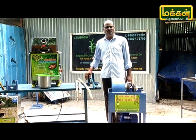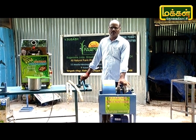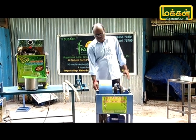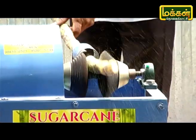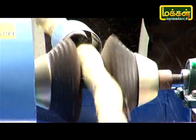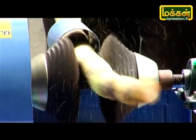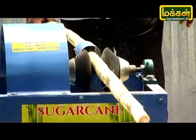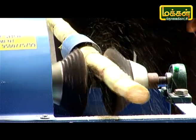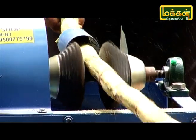We use a half HP motor. We use a total R&D model. We use wire brushes. It's easy to operate. Let's remove the machine — if the machine meets a machine, it's easy to operate.